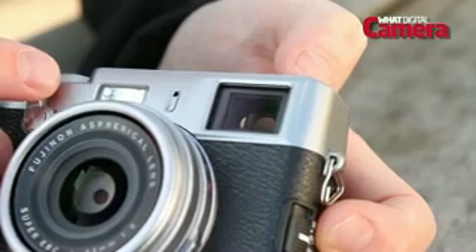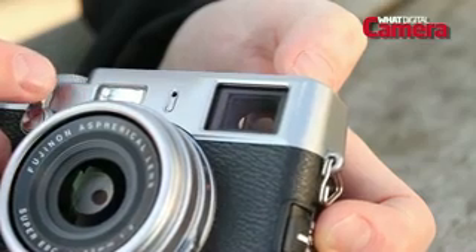The X100S maintains the clever hybrid viewfinder, which switches between optical and electronic, but the resolution has been increased to over 2.3 million dots.